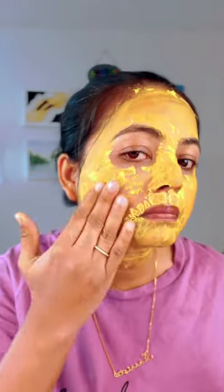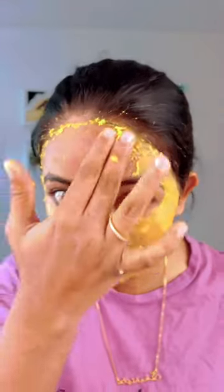It will dry in 15 to 20 minutes. After that, take a little bit of water in your hand and gently scrub your face.